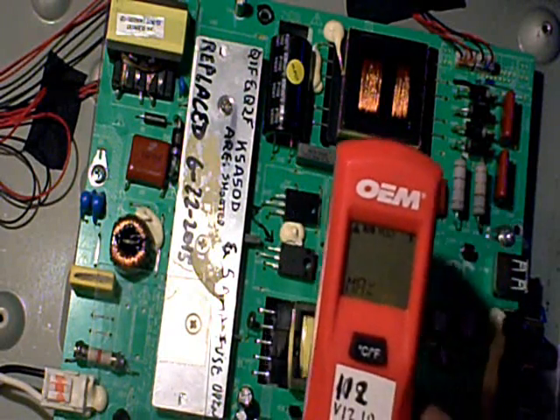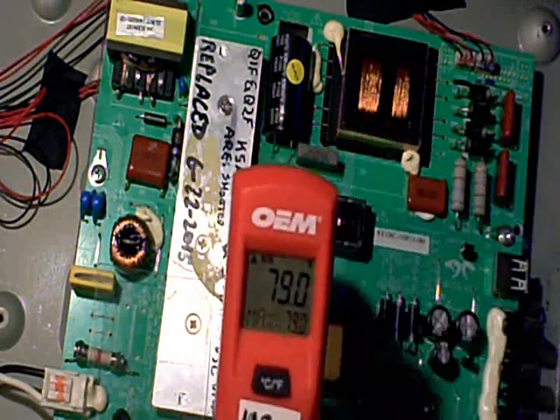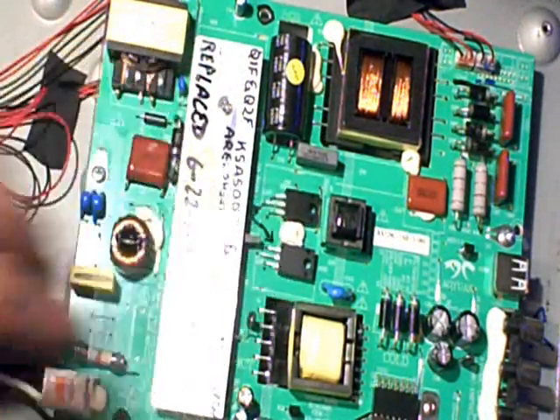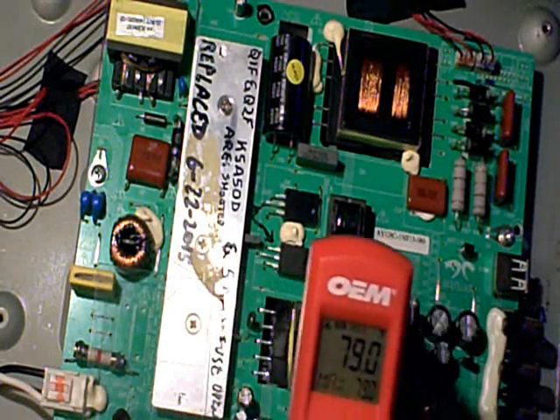Then I scanned to see if there was any overheating on the board. I always like to do that because sometimes you can have a problem that causes these transistors to go bad in the first place. You want to make sure you address that so you don't have a repeat failure and the customer brings the TV back.